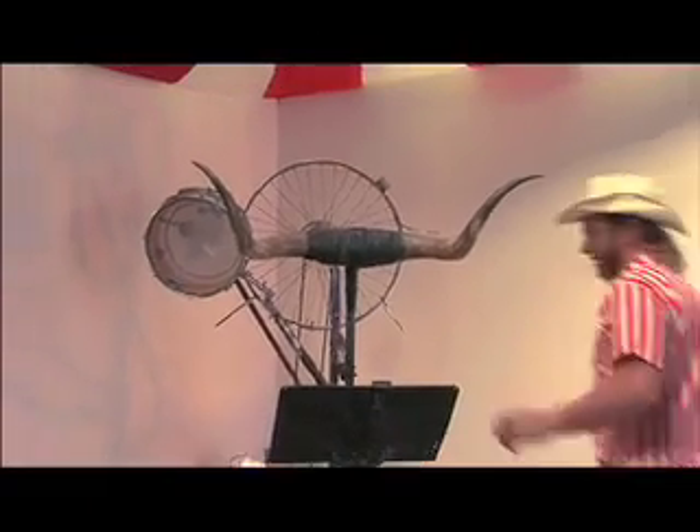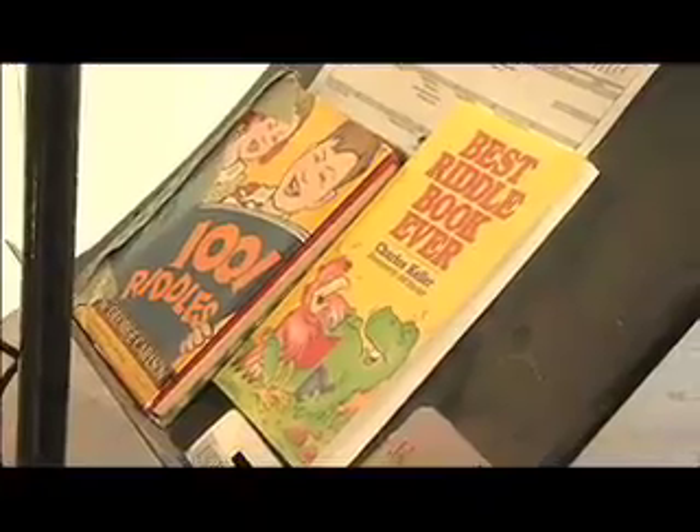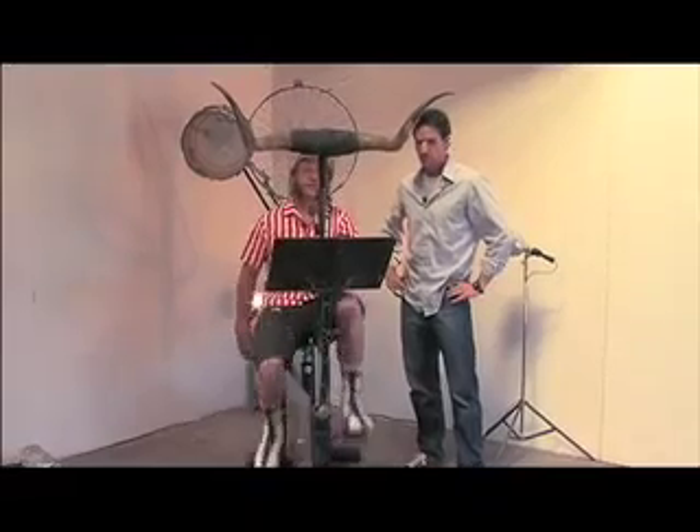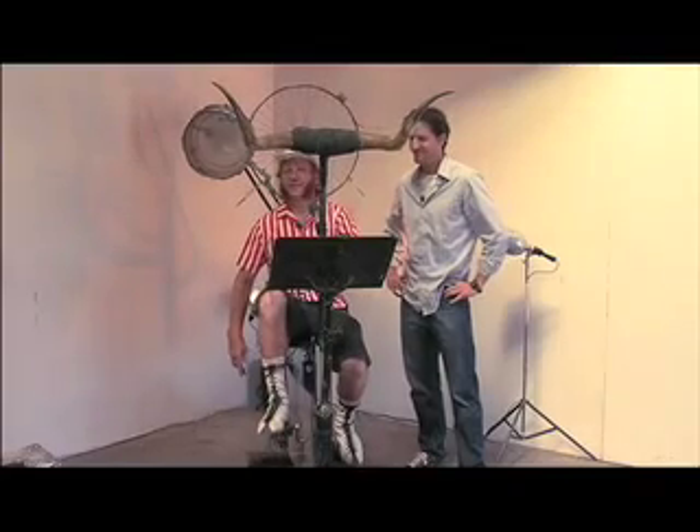This is called the bicycle rim shot. You get on it and you tell a joke — there are riddle books. "Two cannibals are eating a clown. One cannibal looks at the other and says, 'Does this taste funny to you?'" It's all about timing, isn't it?